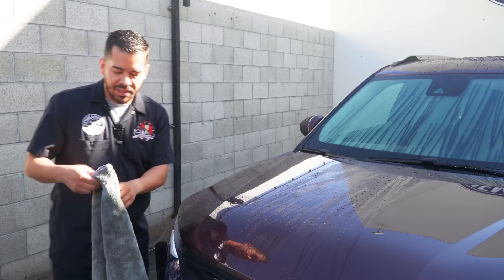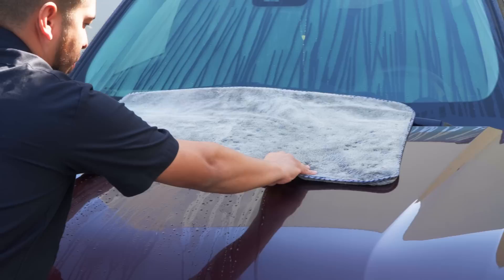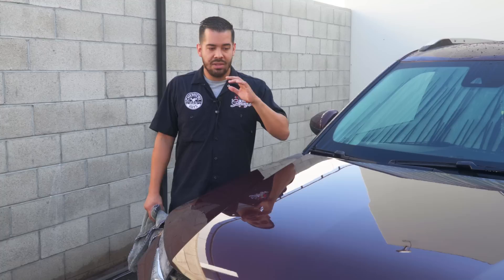So as you guys saw, it broke down the water tension on the surface — all that water just started breaking down. And you also have those synthetic gloss enhancers on there right now. So what you want to do is simply grab your towel, set it down, and same as the first tip, simply grab your towel and drag it down the paintwork. And just like that — check out those incredible results. Not only is it dry, but it has a perfect streak-free finish and a nice high-gloss shine as well.